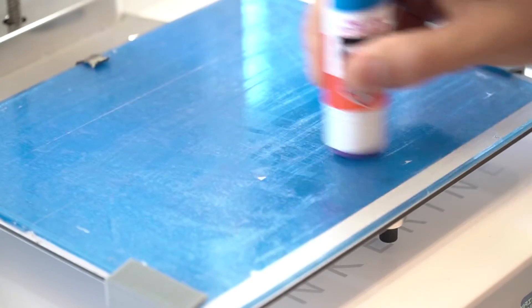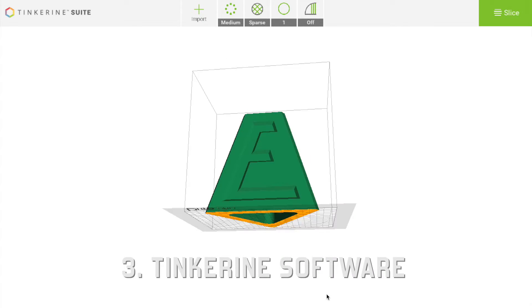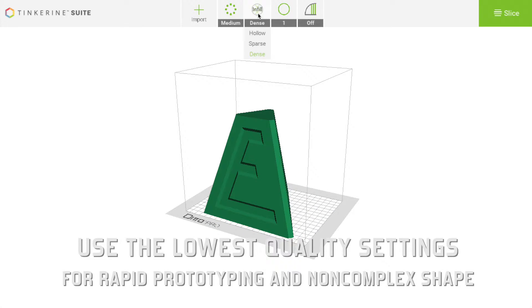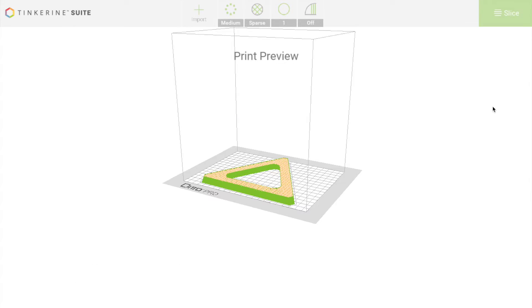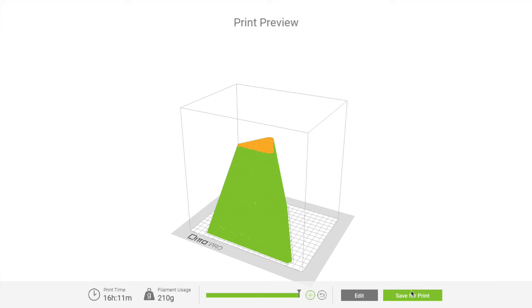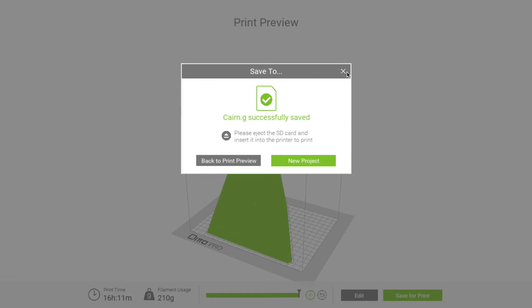Also, apply glue on the bed. Number 3: on your computer, use the Tinkering software to select the print preferences, including the definition and density, and slice it into a G file. This file should be stored in a memory card and inserted in the printer.